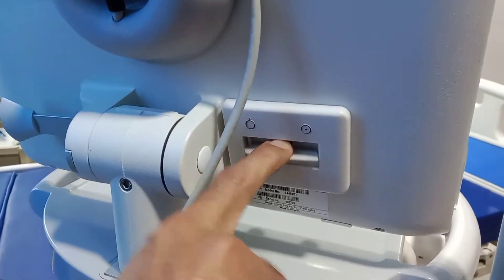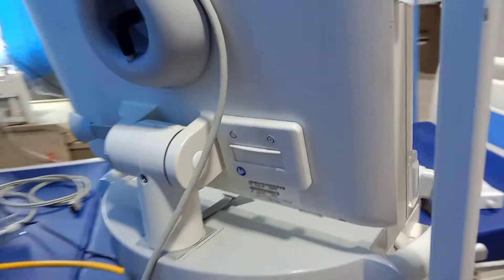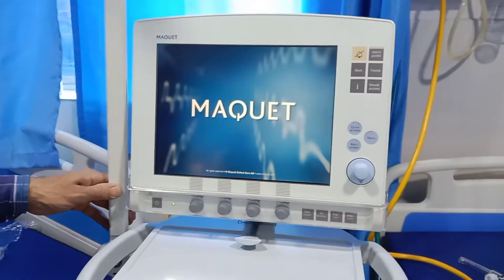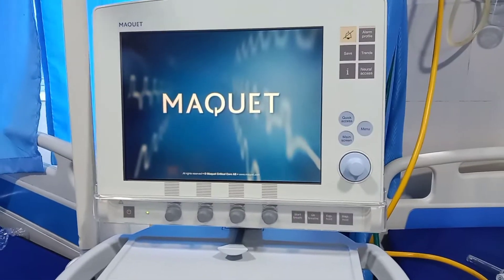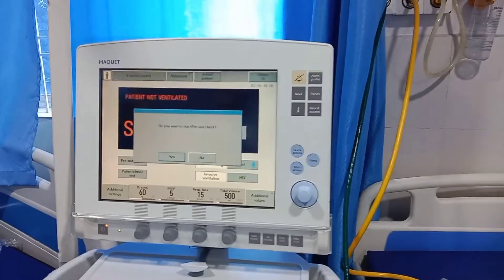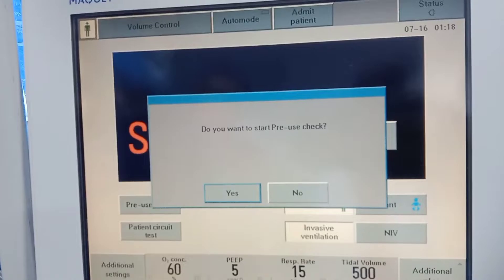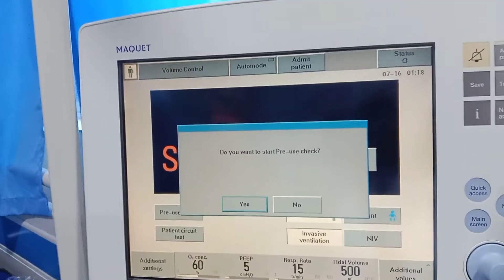When it is turned on, it is closed. Now the machine is on and the message here: do you want to start? We will check. Before connecting to the patient, I will check the complete machine.